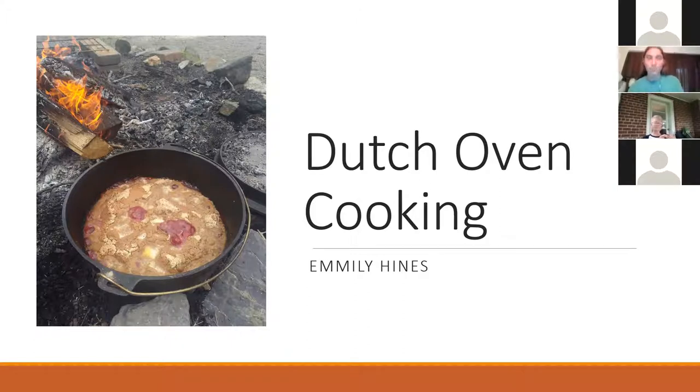A little bit of background: I taught campfire or outdoor cooking at 4-H camp last year, taught that to the 4-H kids who were there, and have done it on and off for several years. Last year was the first year I'd actually gotten certified in it, but it's super fun and super easy.